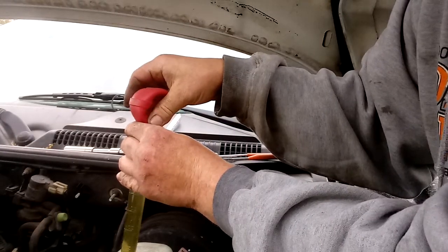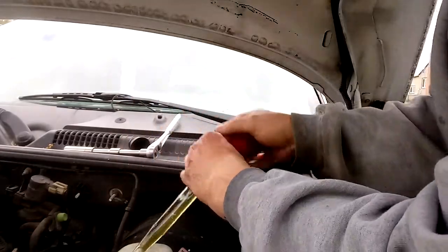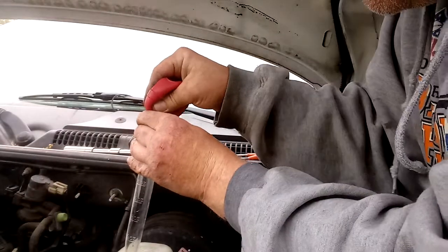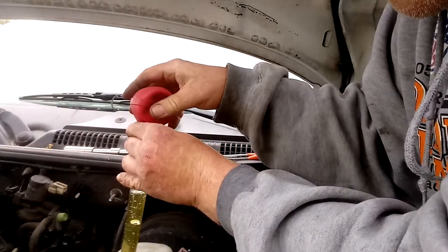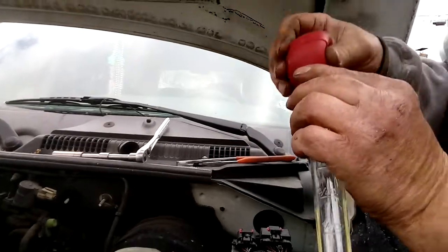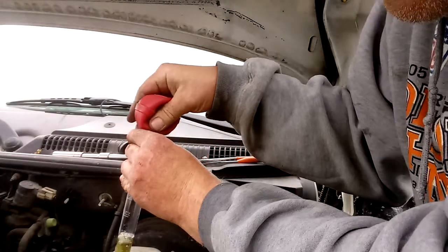Usually there's a core charge but since this is a new master cylinder it doesn't have one. I'm gonna save the old one anyway. If you have to take it back you don't want brake fluid leaking all over the floor, on the fender - brake fluid will eat the paint off.